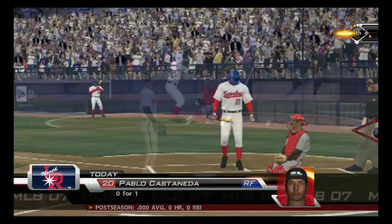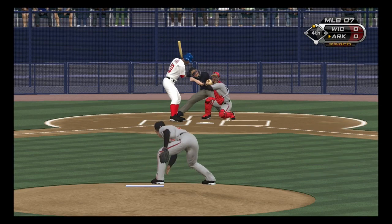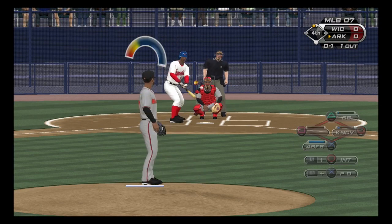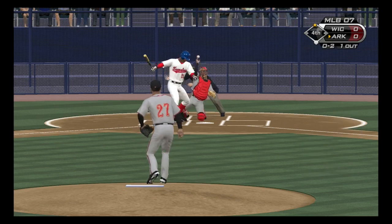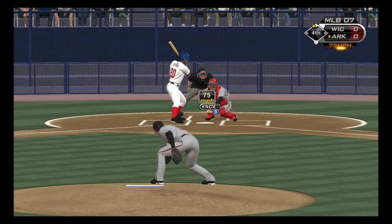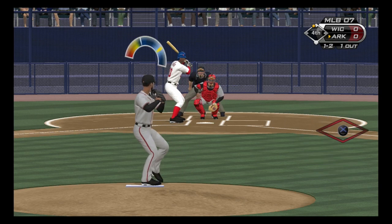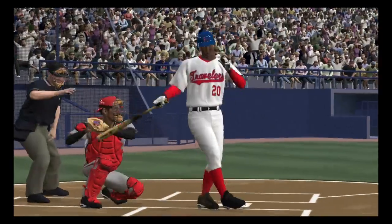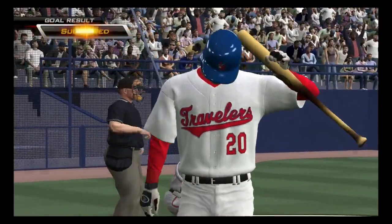Second time through the lineup, and you can tell these guys are starting to get some better swings now — sometimes it takes an at-bat before you can really settle in. Castaneda will stand in, he grounded out his first time. A called strike down in the zone, nothing and one. Swing and a miss, he's quickly in the hole 0 and 2. Blowing away with that one, it's 1 and 2. A great pitch completely locks him up, and he's down on strikes for the second out.